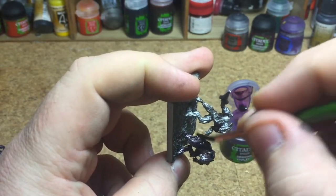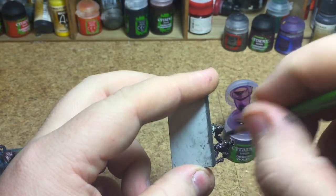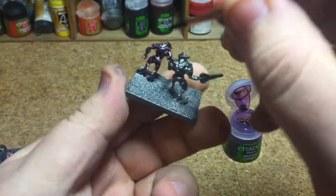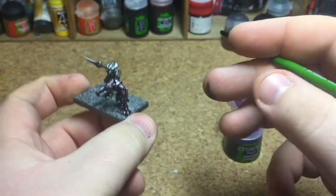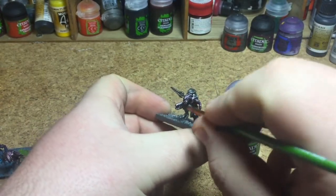Include the gun — just cover the whole thing. If you want to do both guys purple, you're welcome to, but I'm going to show you two different ways I paint the Elites. That's the first coat of Druci Violet done. Give me two seconds and I'll be back in a minute.